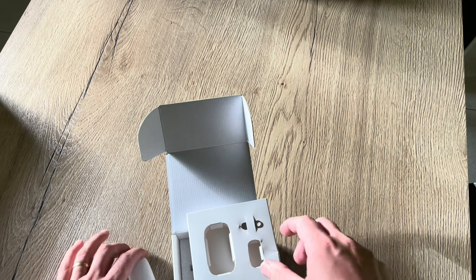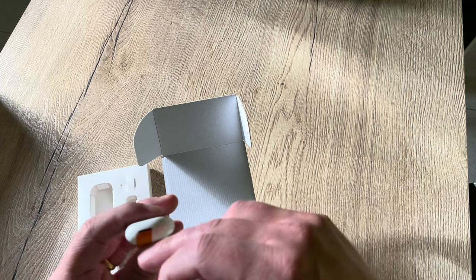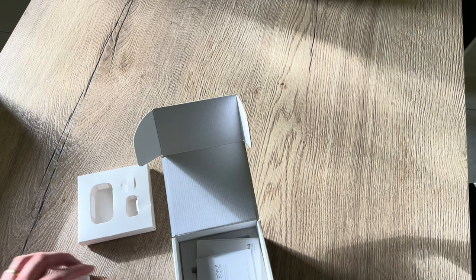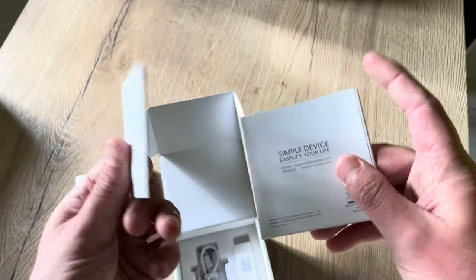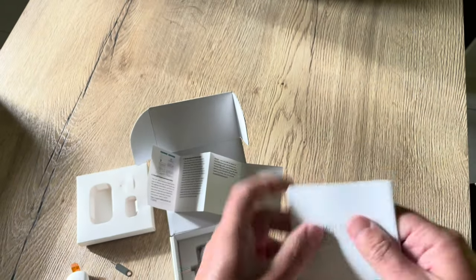This is the magnet, and there's a little pry tool included to reset and pair the device. And as always we have the leaflets — the installation guide and the warranty statement.